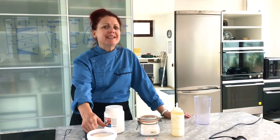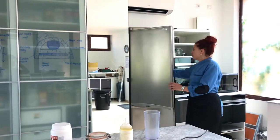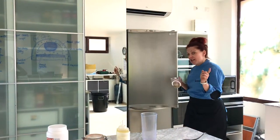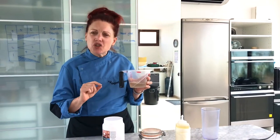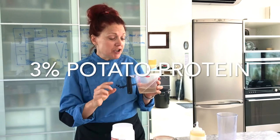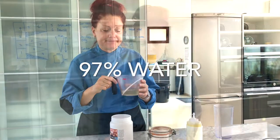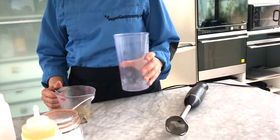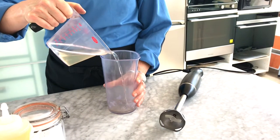Step one of making our vegan mayonnaise involves utilizing potato protein that's already been hydrated. If you haven't seen our video on the traditional preparation of that, check it out. It's hydrated for at least 30 minutes — it's a three percent solution of potato protein with the other 97% being water. To mix this small batch, we're using an immersion blender, and I'm pouring in just a little bit of the hydrated potato protein.